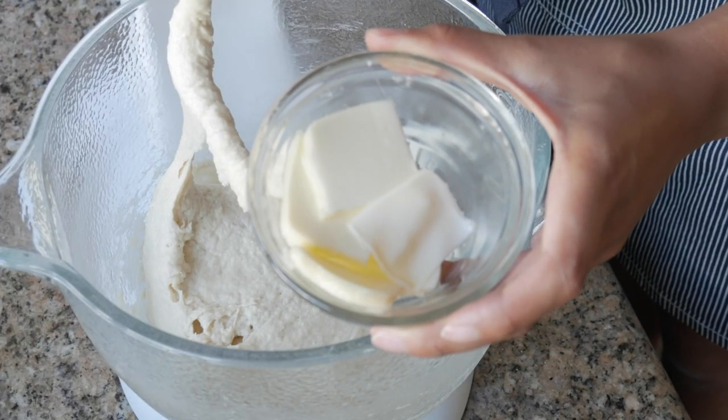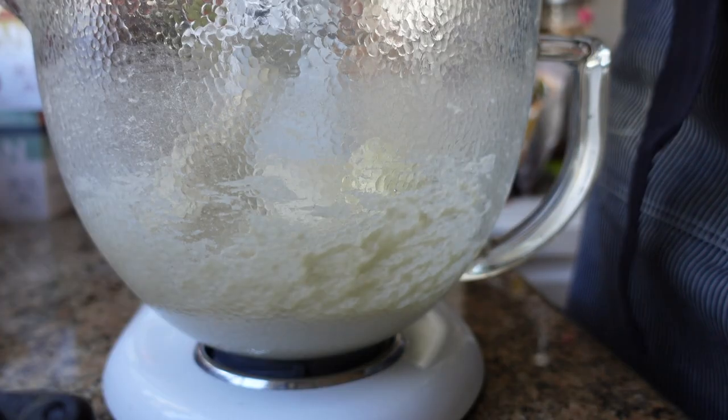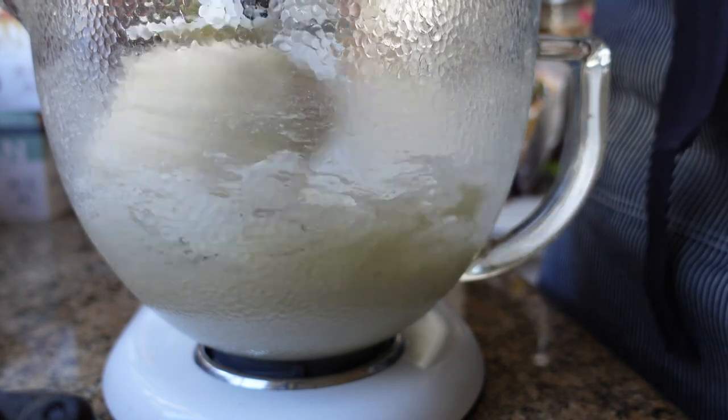After that, add three tablespoons of room temperature butter. At this point, just let the stand mixer do its thing and knead your dough. I know that it typically is done kneading at around five to seven minutes on speed four on my KitchenAid, which is about medium speed. You need to check your dough frequently to make sure that you don't over-knead it — it is so easy to over-knead your dough using a stand mixer. Check to see if your dough is ready by doing the windowpane test.